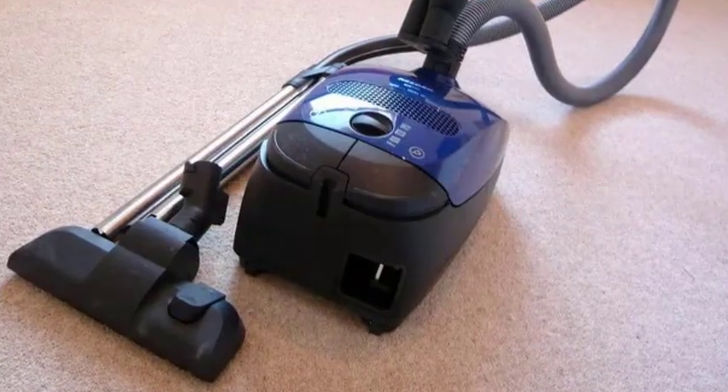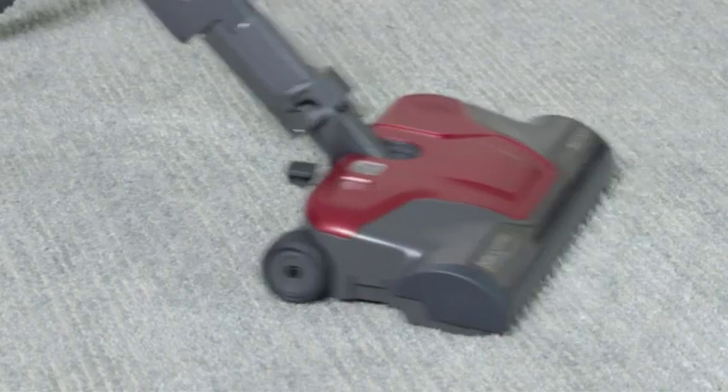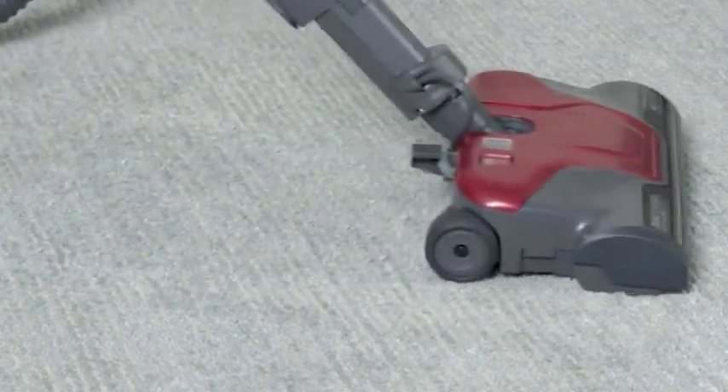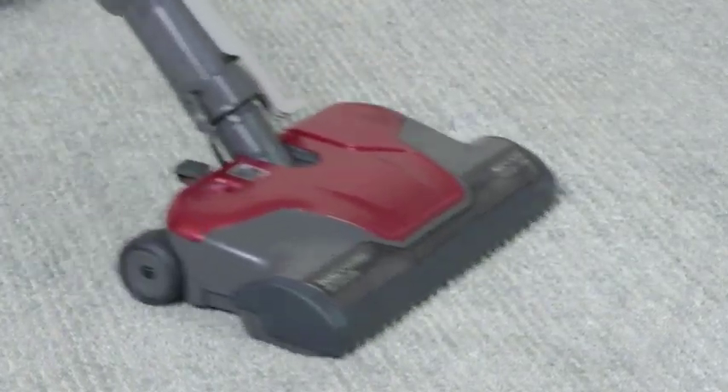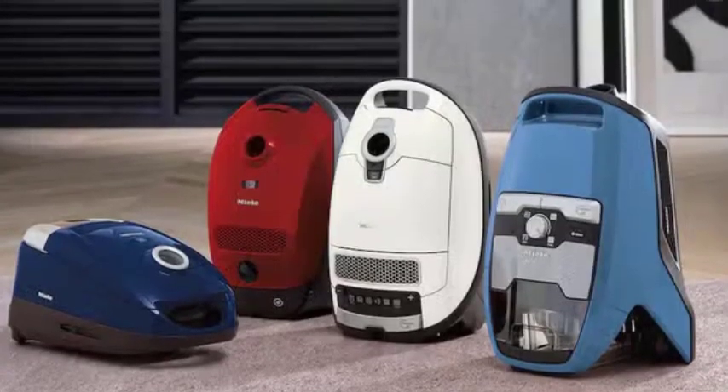Gathering the materials. Before we start, let's gather the materials you'll need for this project. You'll need your vacuum cleaner, a piece of duct tape, and an inflatable object that you want to fill with air. Make sure the object is suitable for inflation using this method. Once you have everything ready, we can move on to the next step.